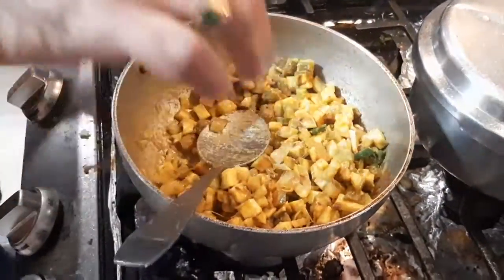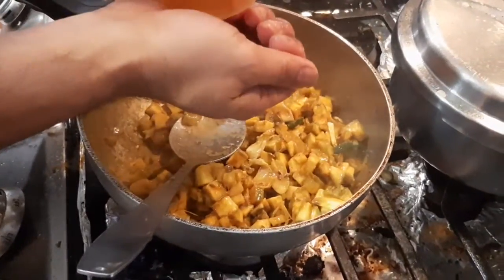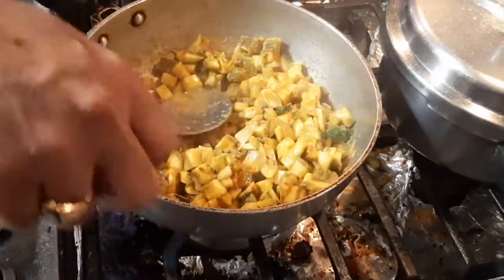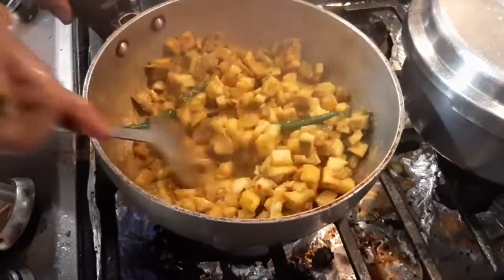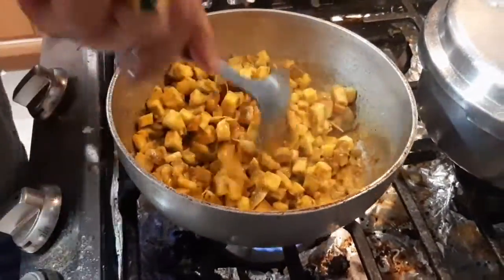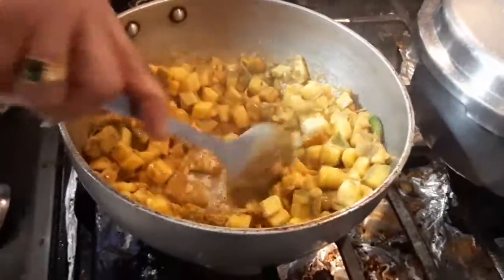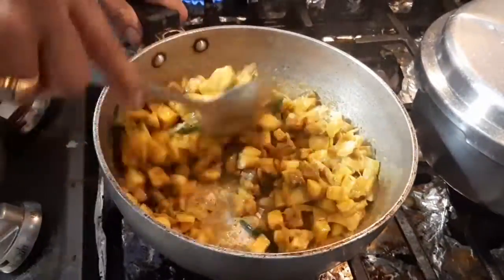This raw banana plantain is very, very good. It's very nutritious and also has a lot of protein and fiber, so it's an excellent side dish if you are a vegetarian. A lot of protein in it.